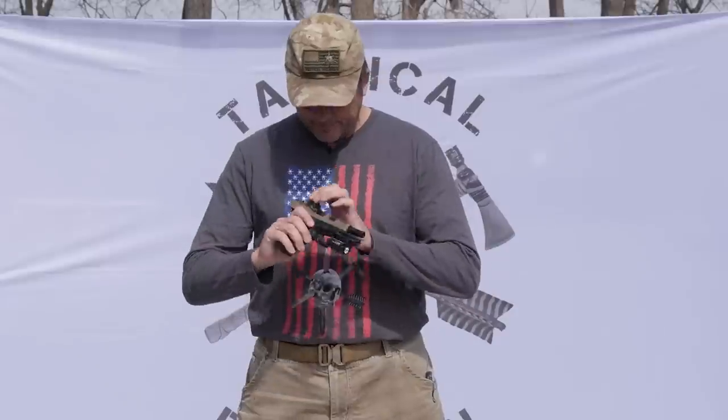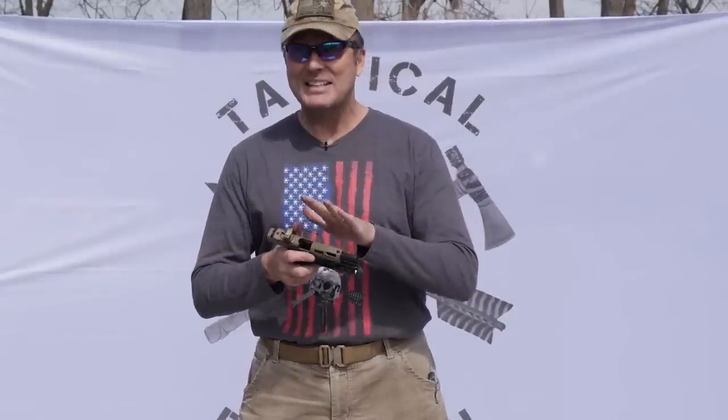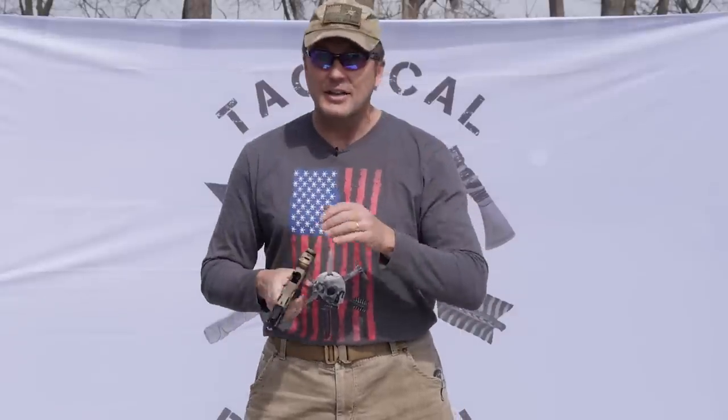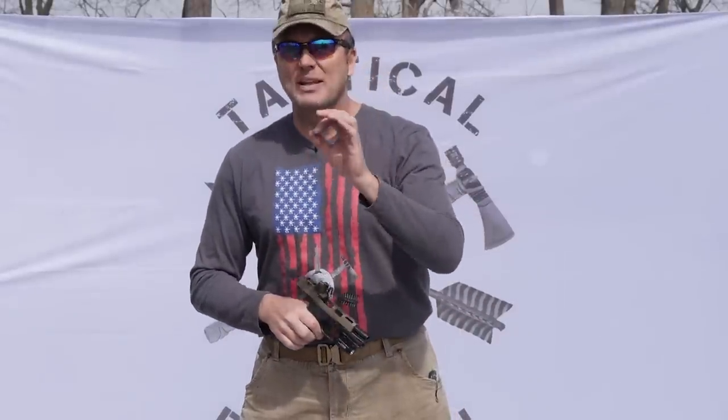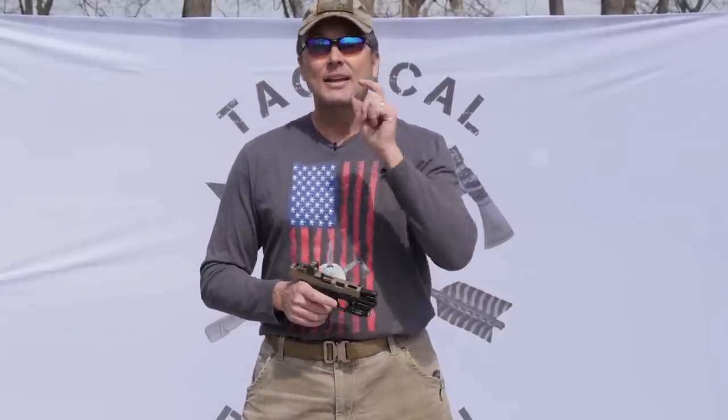We can't get you guys these high quality videos without support. This video is sponsored by 80 Arms. This is my EDC pistol made by 80 Arms — proudly made in the United States of America. They've got 80 ARs, the nine millimeter, 556, 308, jig sets, 80 Glock kits. You build them at home, they're incredibly precise, ridiculously easy to make, 100% satisfaction guaranteed.